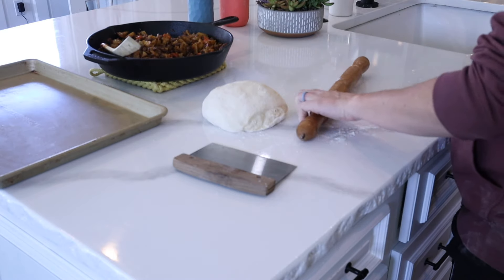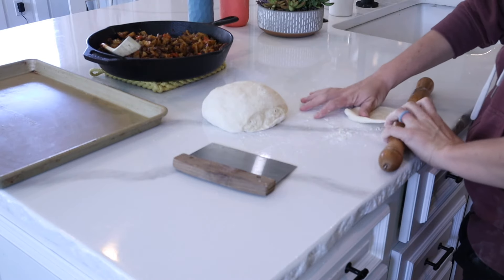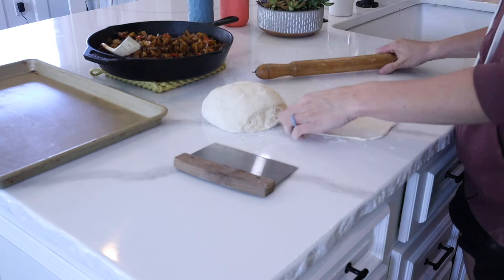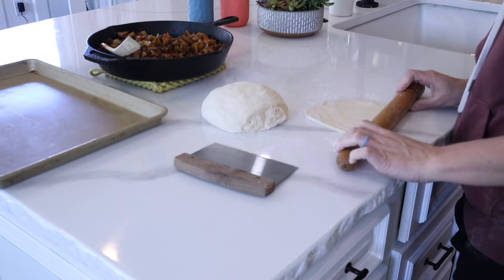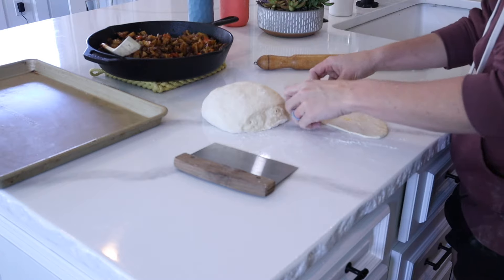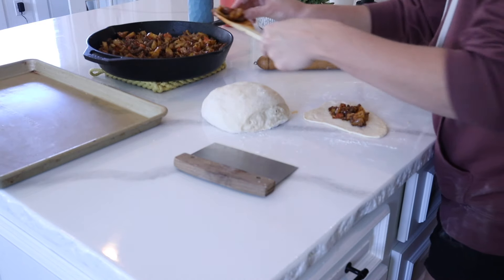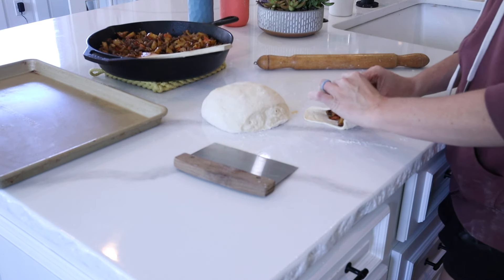If you're not into sourdough, you could also do this with an instant yeast — just make it the same way, but instead of adding sourdough starter, just add in yeast and you'll have the same exact product. I really love sourdough for a lot of the gut health purposes. It is so much better for your body to get that gluten broken down and all that phytic acid removed. If you are interested in how to get started with sourdough, I have a couple videos on my channel and I will link them in the description box.